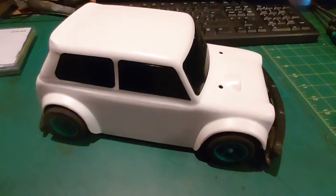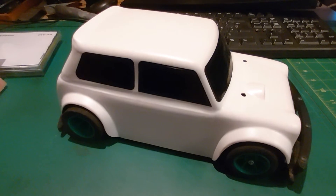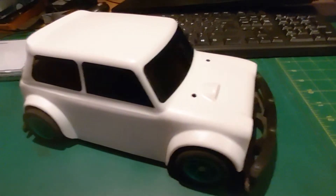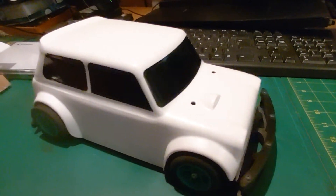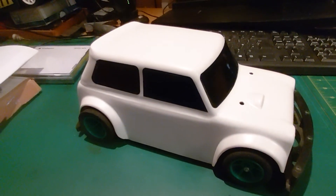This car here has got the original Mardave mini stock body on it, so this is a 1/12 scale indoor carpet racing car. It runs on foam tires and there isn't any suspension, so it really has to be run on a flat surface.